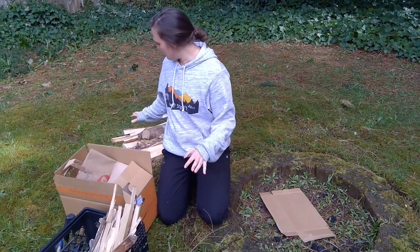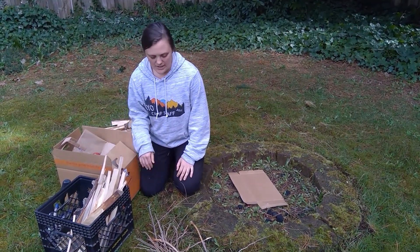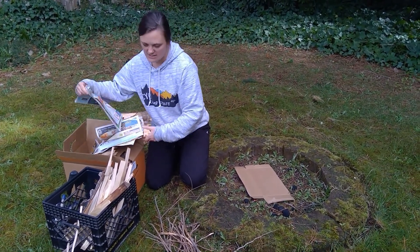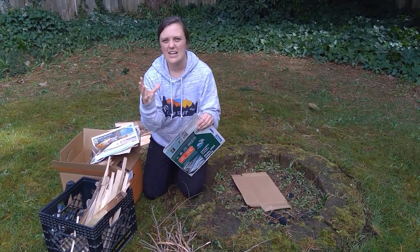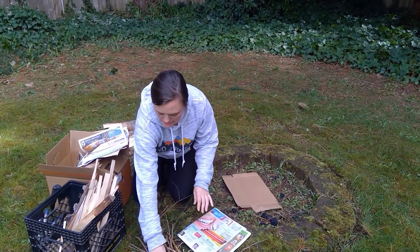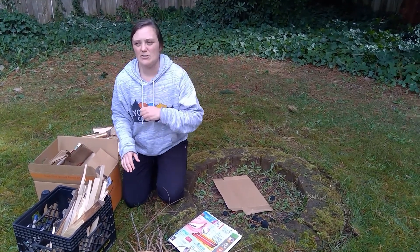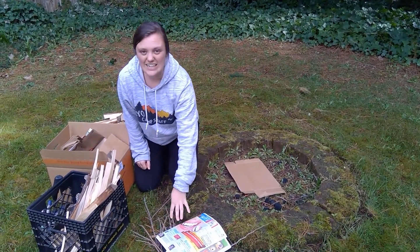There are three different types of things that we're going to use that we kind of categorize when we're fire building. The first is this stuff called tinder. Tinder is stuff that will just light very quickly — it'll spark up, it starts the initial spark and then spreads from there, but it doesn't last very long. So it's things like paper, really small sticks. I even have some lint from your dryer. Dryer lint is really awesome — it lights up really easily. Once again, this is tinder.